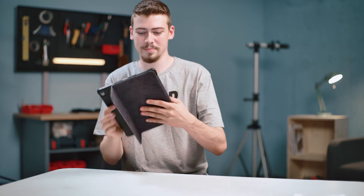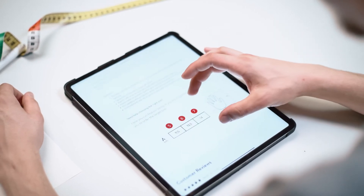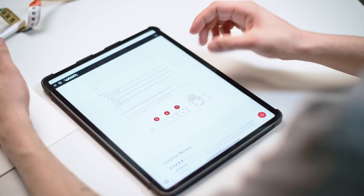Now that we've measured the hand, let's open up the woom website and select the bike gloves. Scroll down the page and you'll spot the size chart. There's also a specific size chart for our winter gloves, which have a slightly different fit.